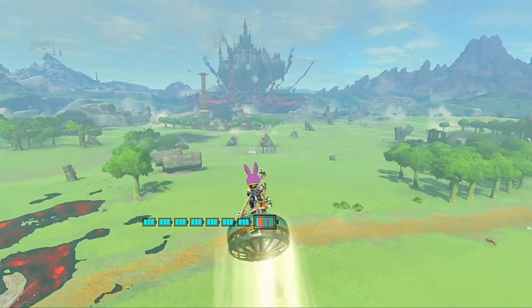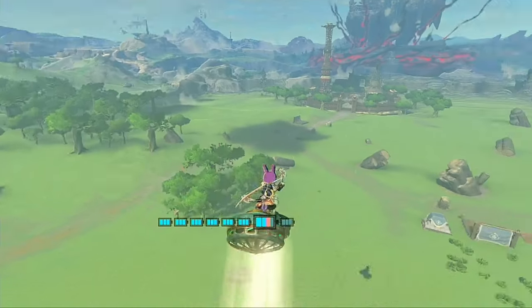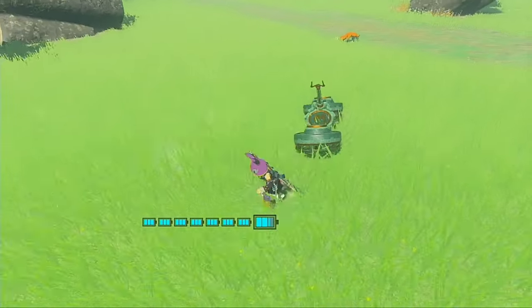Hey, that's not too bad actually! But it does seem to have a bit of a leftward drift, and we can do better than that. Let's go ahead and land quickly, and I'll show you the hover bike I have saved as an auto build!